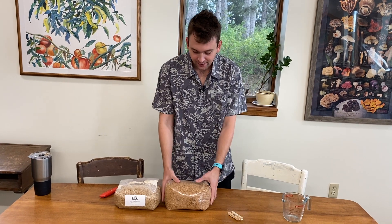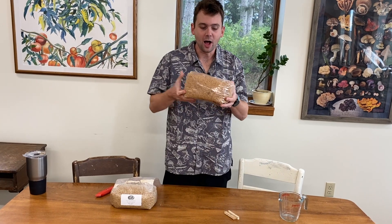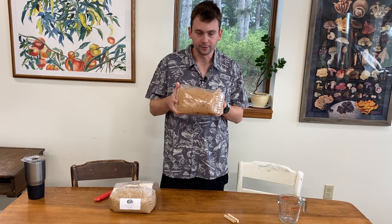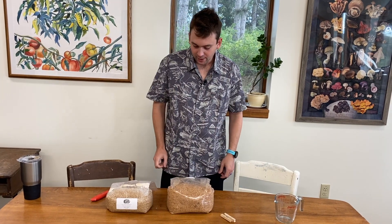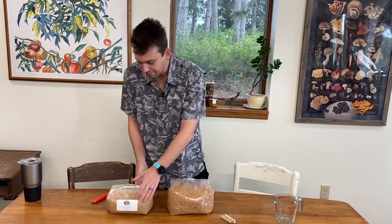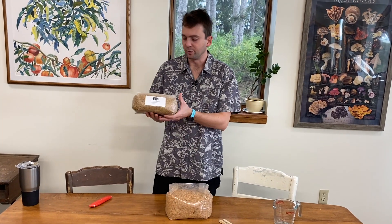Welcome back. Our block is nice and cool after yesterday's boiling water. The next step is inoculating, and what you're going to want is this bag of Millet Spawn that we provide here.